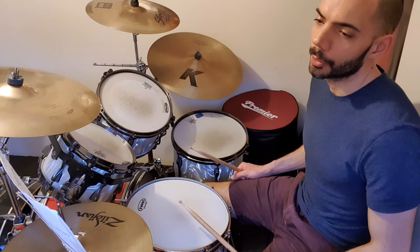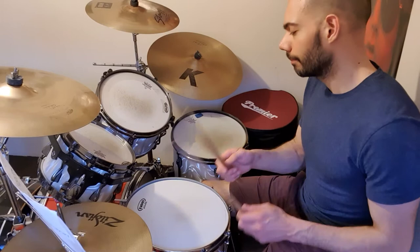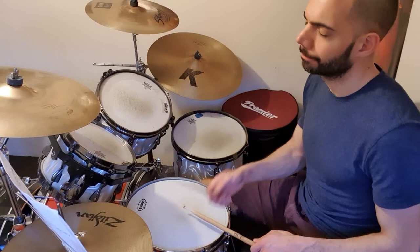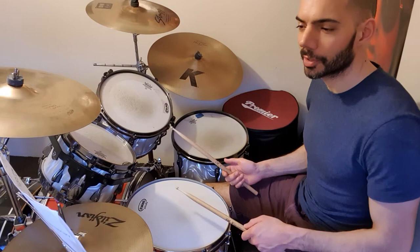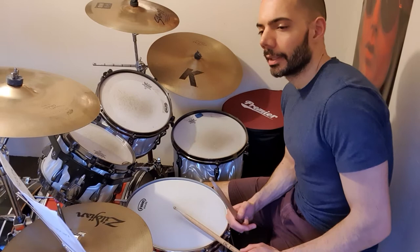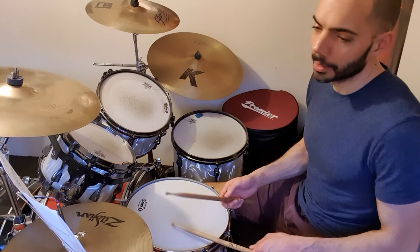And then you can put the snare at the end of the bar. If you find that difficult, just do this first. It's obviously that first snare, which is the da-da, the echo. And then at the beginning, there's another double snare, in this kind of vein.